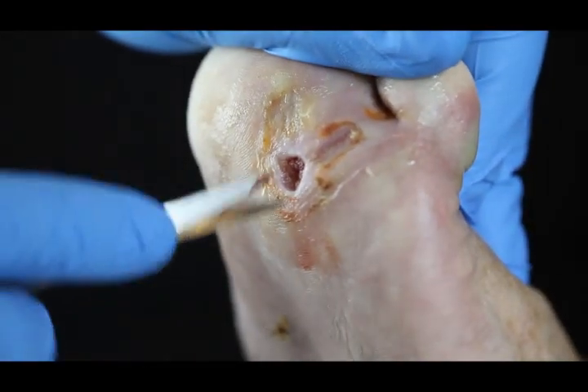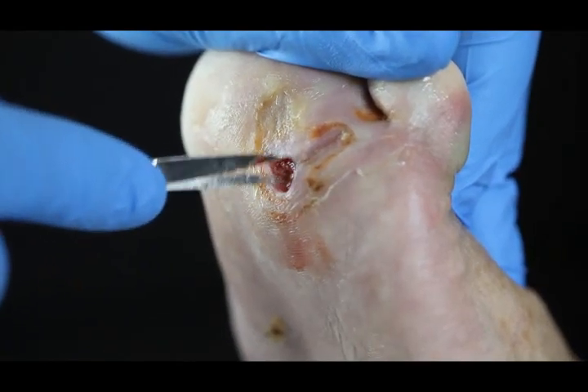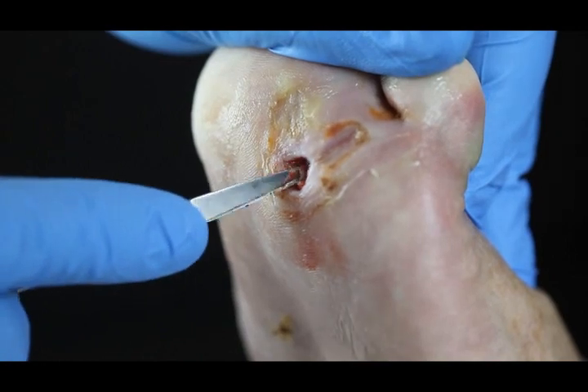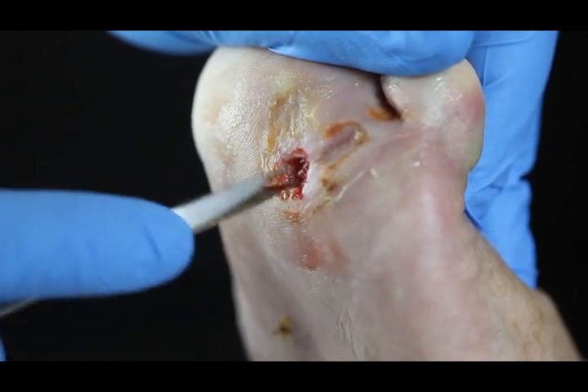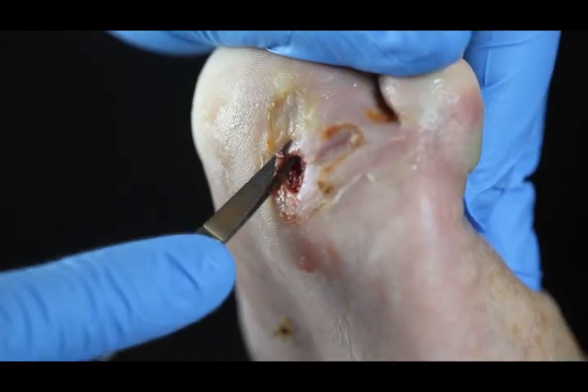Now we're down into host tissue. There are still fragments of biofilm left on the surface of the wound, and we're going to try to suppress the reaccumulation with gels and other topical treatments that we use.